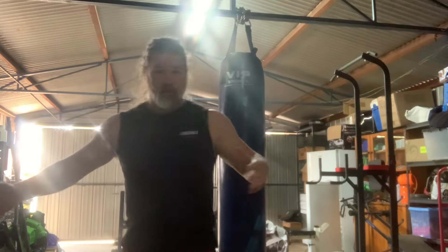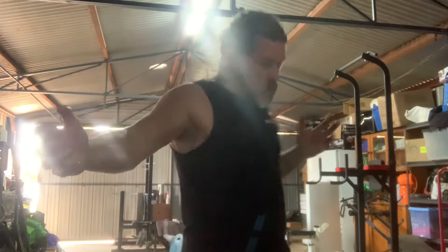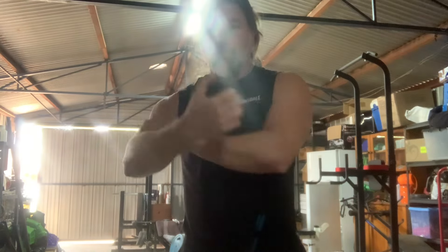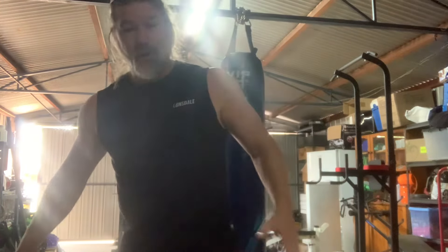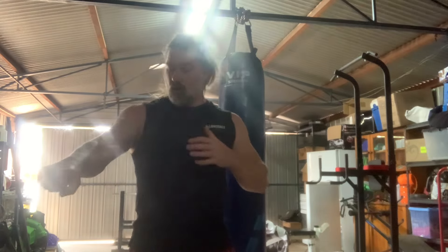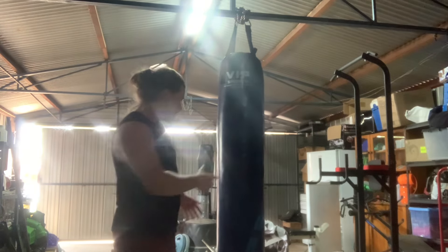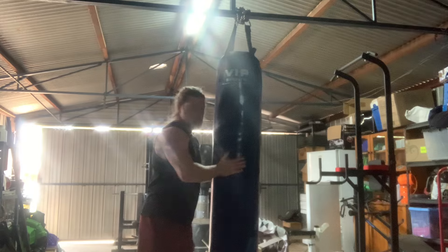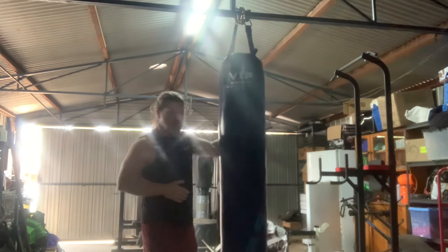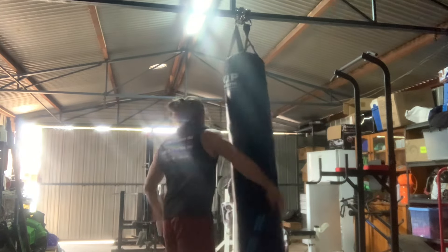Even if they come in close and get to your body, you've still got — if you know how to do it — you can still use the body. Shoulders, your arms. You can head butt if you've got to. You can use these strikes, strikes with the forearms. If this was the guy and we were up close, you can actually strike using your body. So if he's here and I've got him here — if you've trained this and conditioned this, you can strike with this.